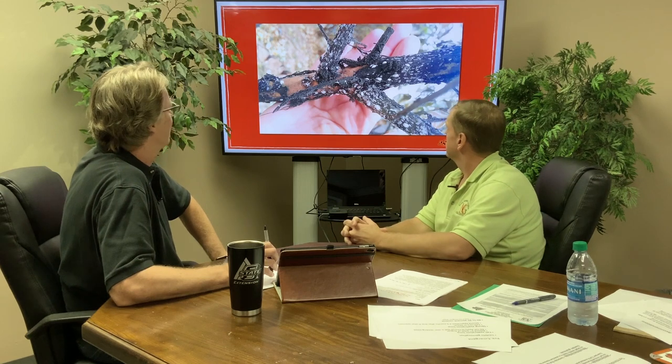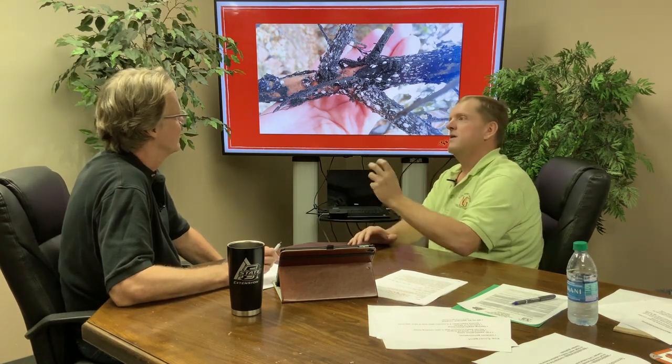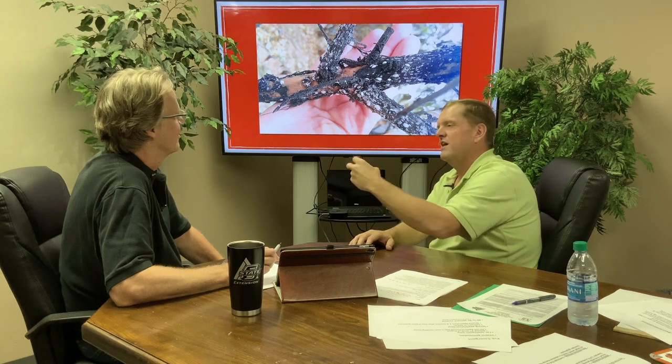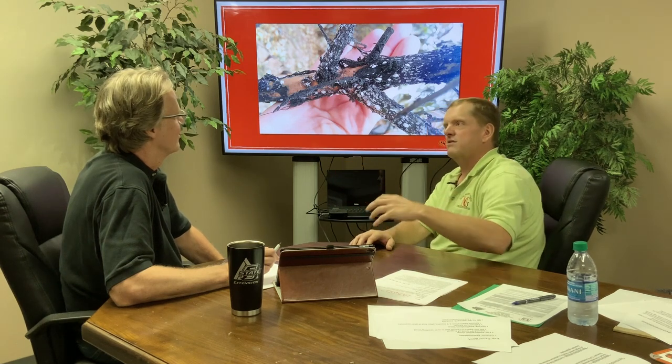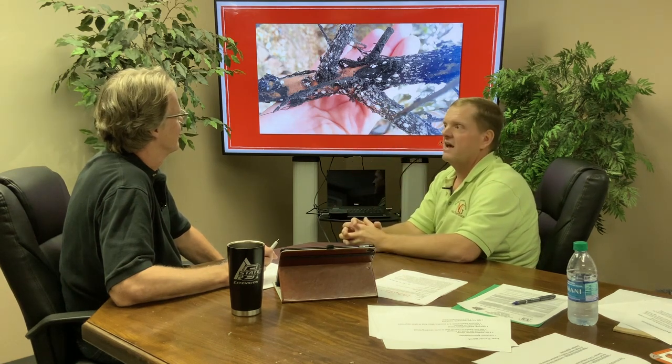The black mold — I've heard it attracts ants. Do ants get in there with the honeydew? Yes, another sign that you may have a scale insect — and crape myrtle bark scale fits into that category — is a lot of ants crawling around the trunk. Those ants are harvesting that honeydew, eating that sugar, taking it back to their nest, feeding their babies. So if you see a lot of ants, you probably have some scale insects. It's good for the ants, but it's bad for our crape myrtles.